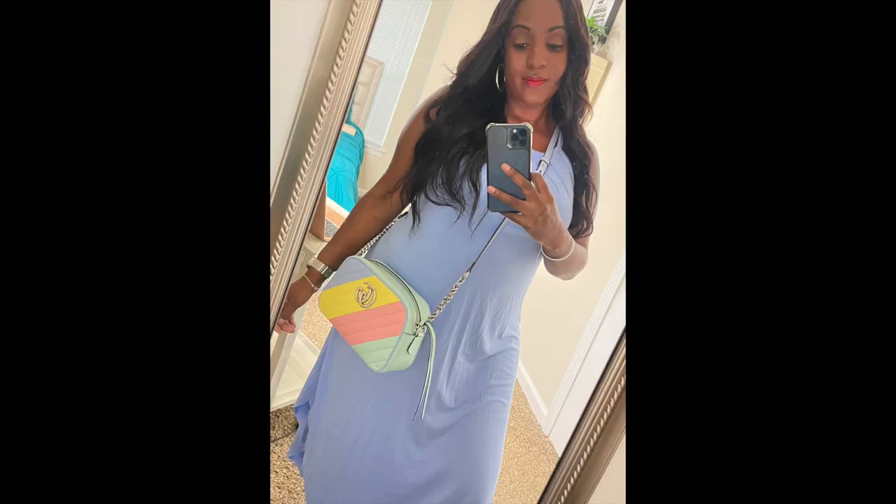I want to go ahead and give you guys some pros and cons to this bag. One thing that attracted me was the fact that it has all those beautiful spring colors — you can wear it with so many different colors. It is very true that you can wear this bag with many different colors, not just the colors on the bag, but also gray, white, and nude colors. It's definitely going to make your outfits pop — that's one pro.